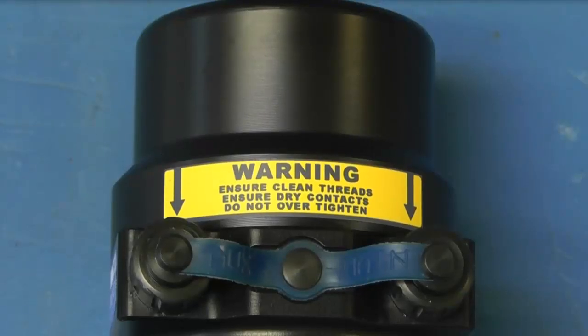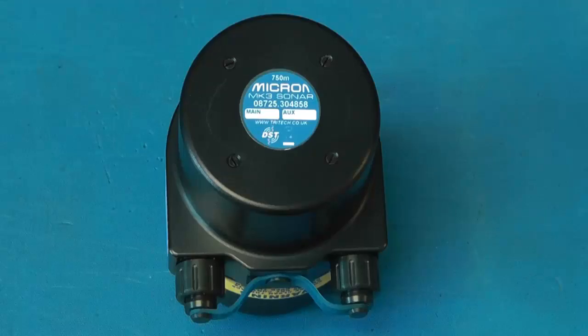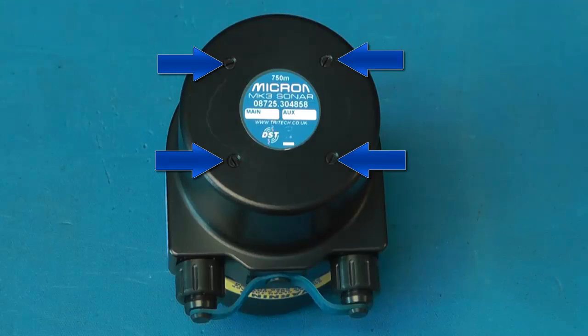For communication, the Micron Sonar has two ports: a main port and an auxiliary port. For fitting to your vehicle, the Micron Sonar has four mounting holes on the underside.